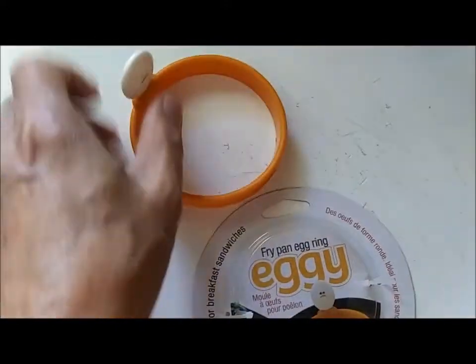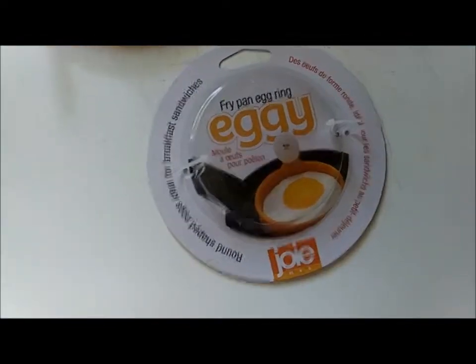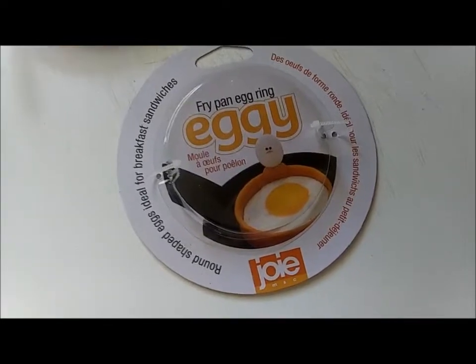So I said I want to get a ring just like they have in a restaurant. I bought this ring — I don't know, maybe three dollars at Walmart. Didn't have to order it online; it was right on the shelf.